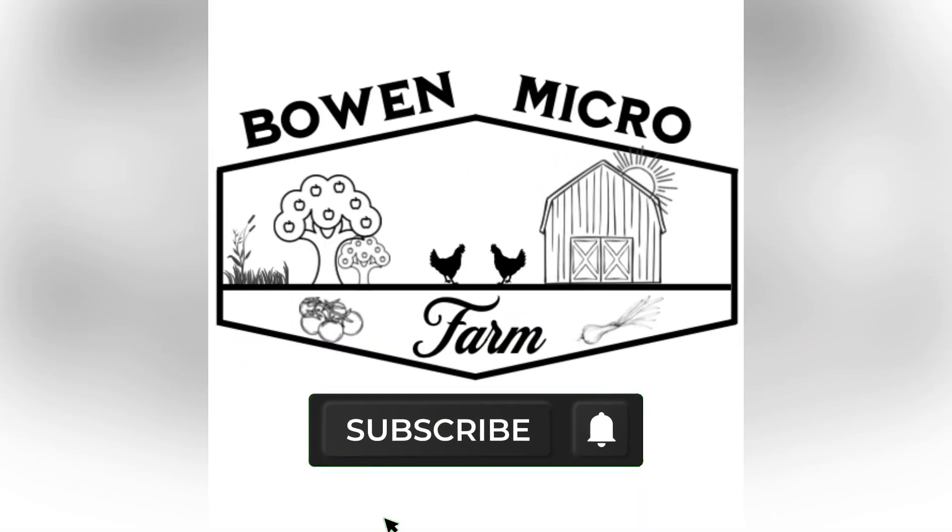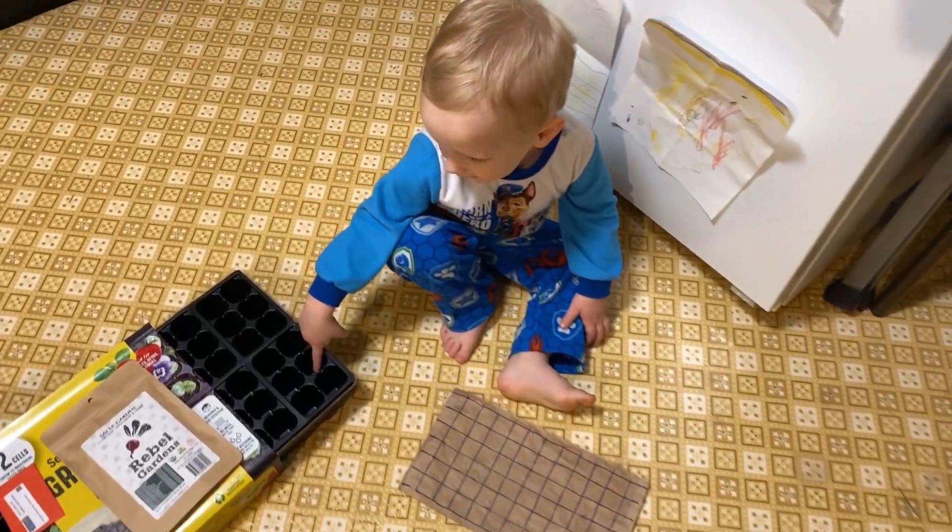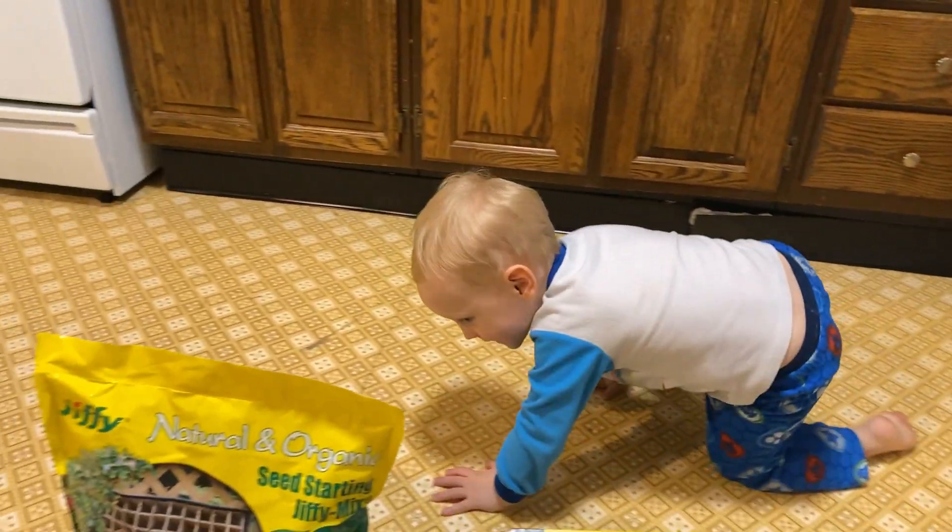We created this whole video and lost the audio to it, so you're going to see Mav and myself, and I'm going to do a voiceover as much as I can just to get you guys information. It's a whole video on planting seeds. We did a lot of little tips and tricks during it. I hope you guys enjoy. Thanks.